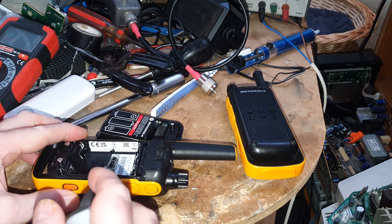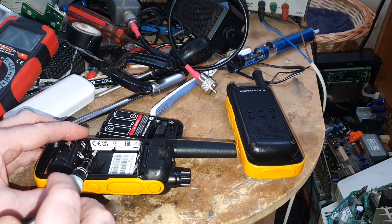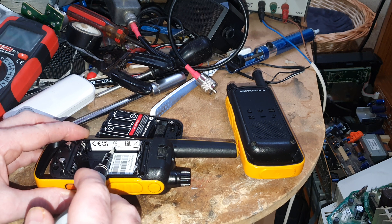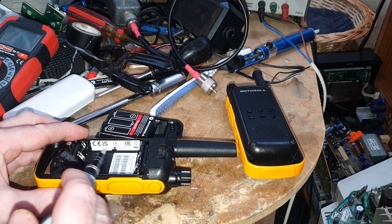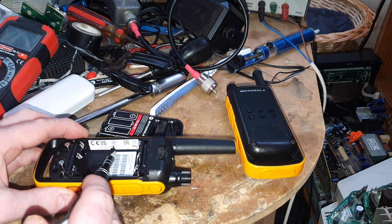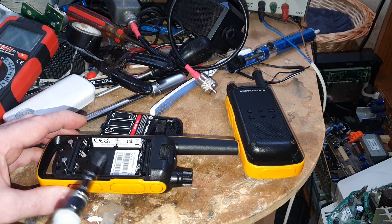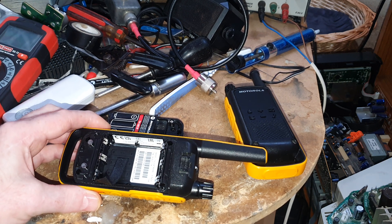Needless to say, it will sort of destroy this sticker a little bit. You could probably heat it up a bit and maybe peel it back, but just know that you are going to void your warranty if you do that with this. So if you care anything about your warranty, do not do this.